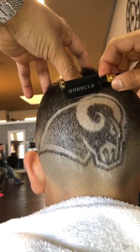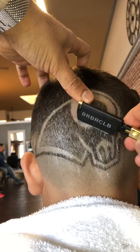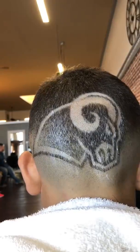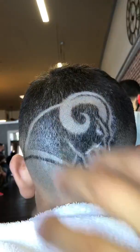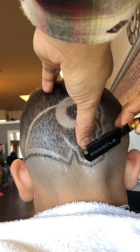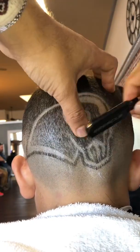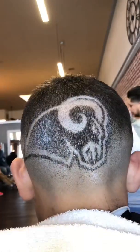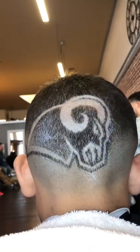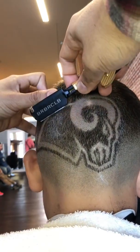Now we're going into the shaving part. I advise you guys get one of your more comfortable razors — right now I'm using our signature barber club razor. I like this one, it's heavy in the front, light in the back, and allows me to get into the corners with ease. Outline as much as you can — anything that's shaved, anything that's light, skin colored — outline whatever corner you can get into. Shaving the design creates a lot of detail, and detail is what separates the professional from the average.